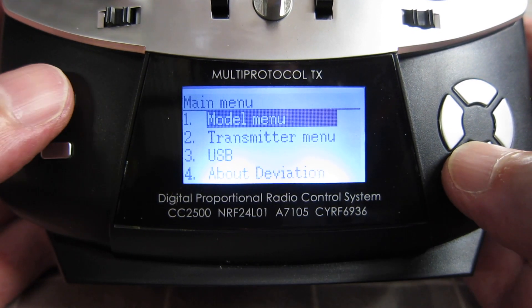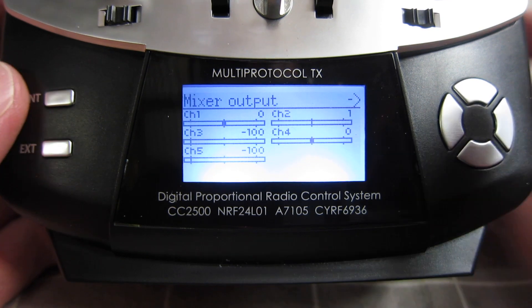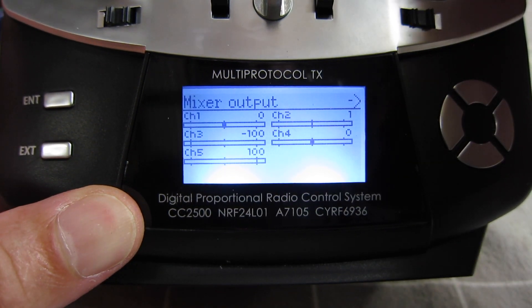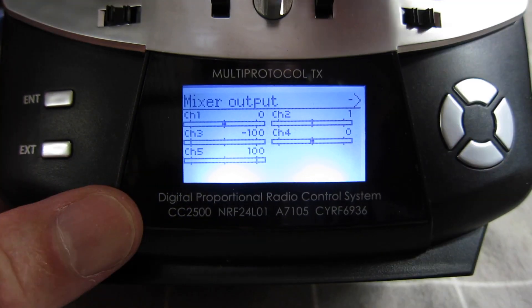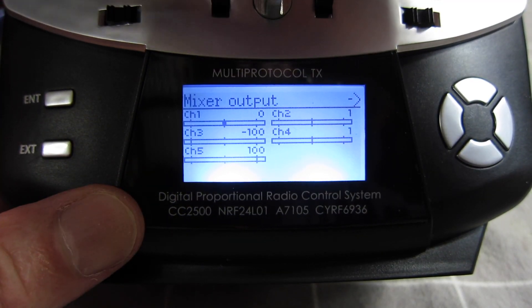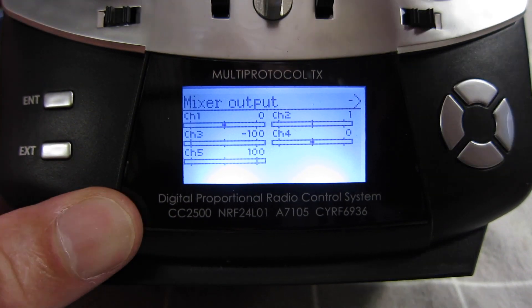Let's check that in the channel monitor. Channel 5 is operated by the A switch: 100, 0, and negative 100 — that's all good. The throttle won't work unless I have the D switch down. That's working. We're ready to go.